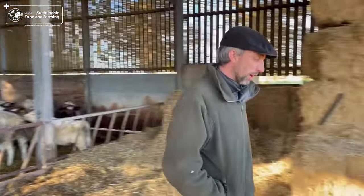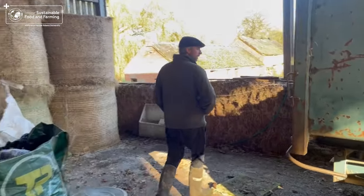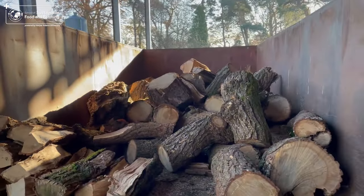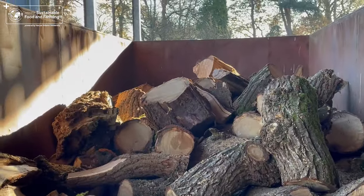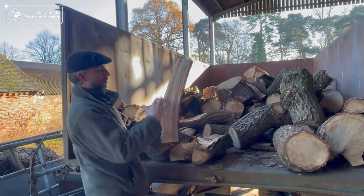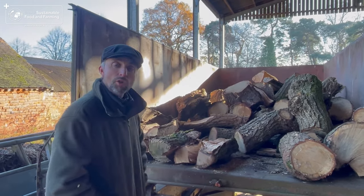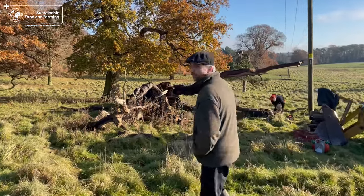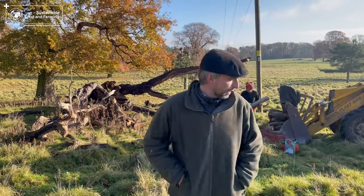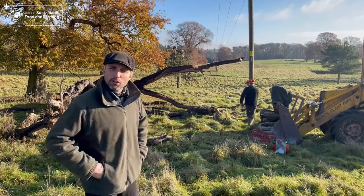If you come over this way, you'll see we've started collecting some oak from around the place, here in the trailer. This will be further sectioned up into smaller sections and will go into our biochar kiln. This is wind-blown timber that's fallen off this oak tree, and we're cutting it up into small sections which we'll be putting in the biochar kiln.